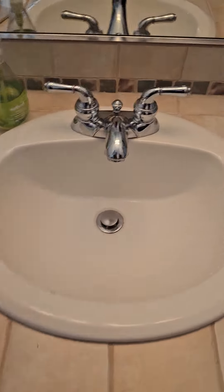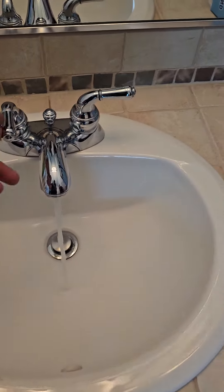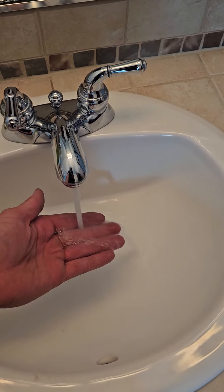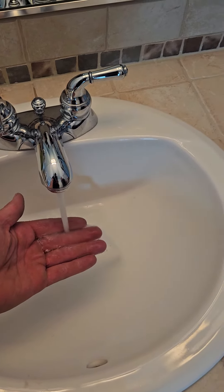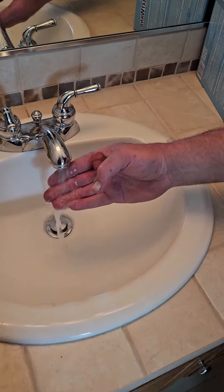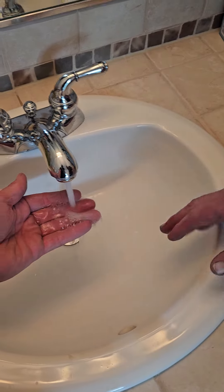We're here at the furthest fixture and we're going to see how long it takes. There's a little bit of hot — you feel it. Awesome.